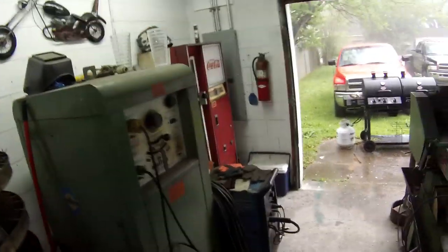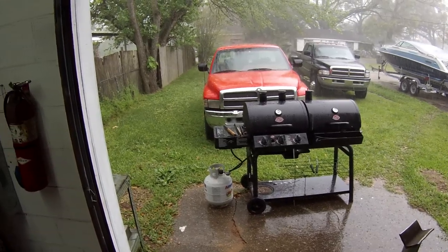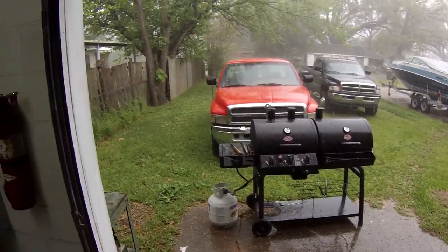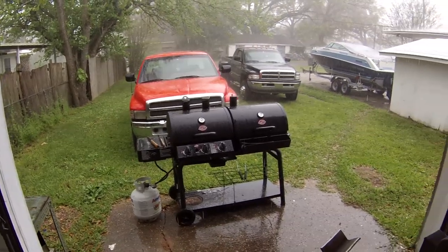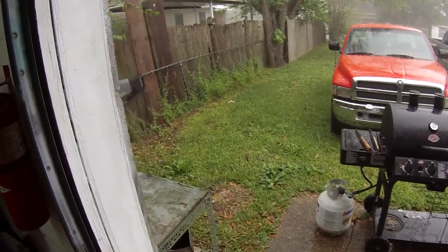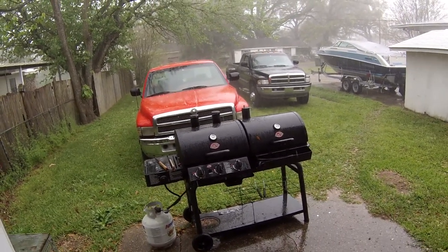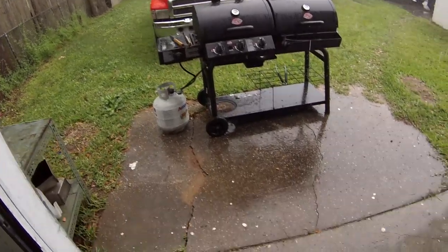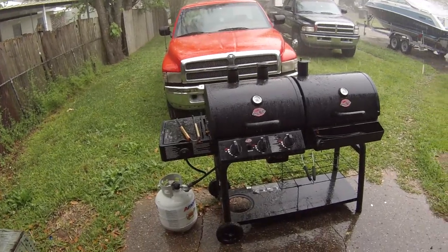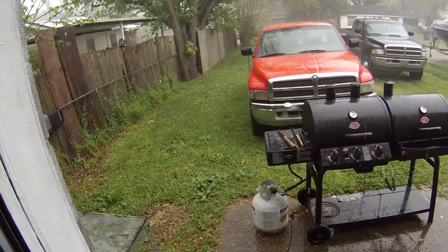Just out here in the shop messing around - we had a storm coming through and it's starting to hail. We had some big ones falling just a second ago, you can see them bouncing off everything. We don't see hail too much around here. I hope they don't get much worse than that - I sure don't want to see my truck get dinged up.